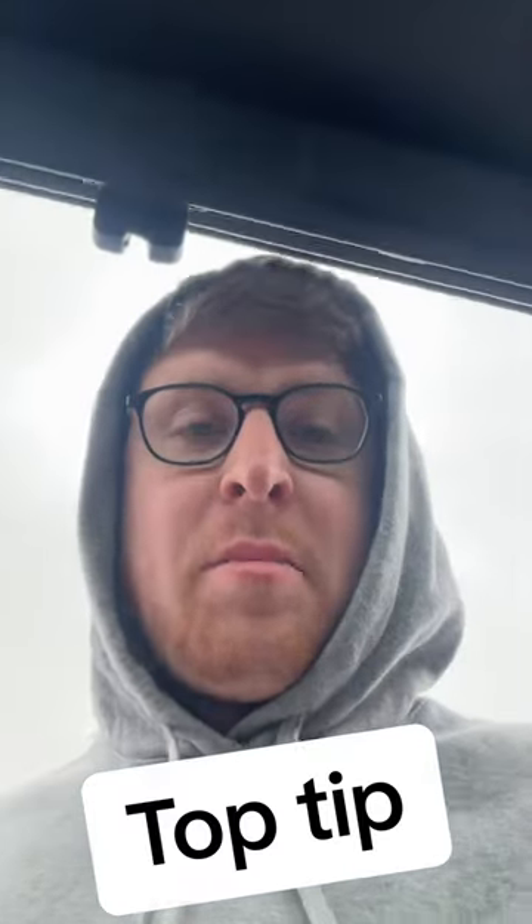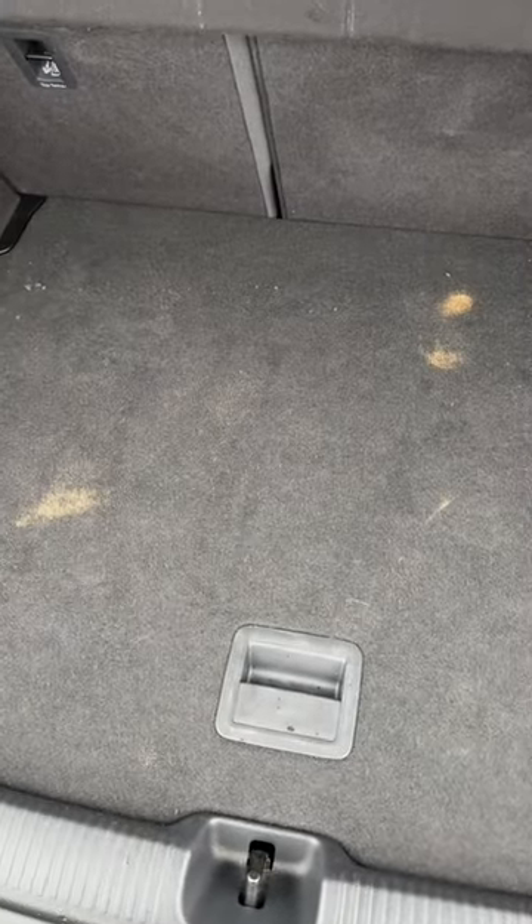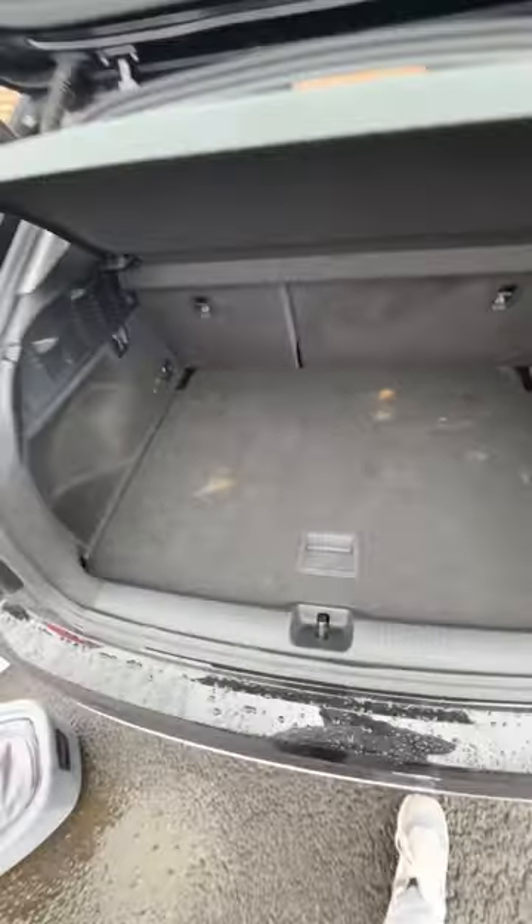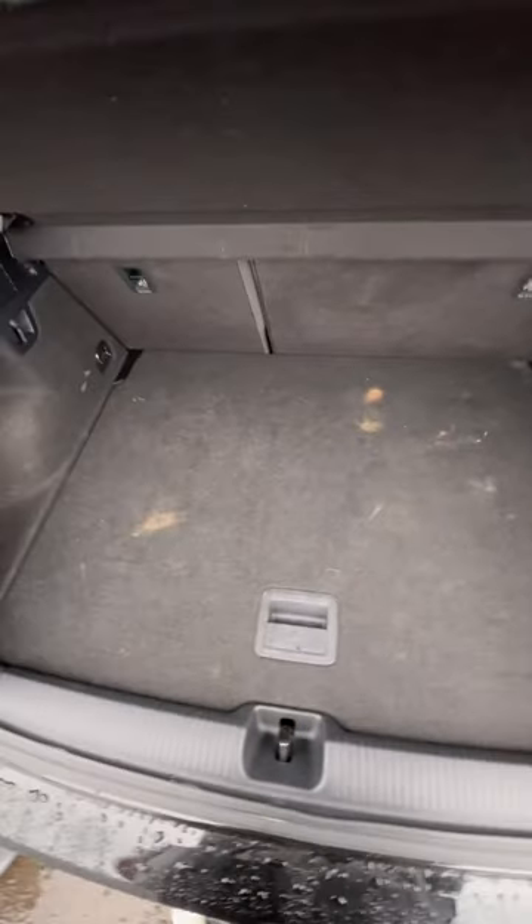This is a top tip for parents when you're going away and you haven't got much space in your car. This is an Audi — I don't know if all cars are like this, but if you've got an Audi, you're in luck. You've got all that boot space and you want to put your pram in here when you go away, but it takes up most of the room.